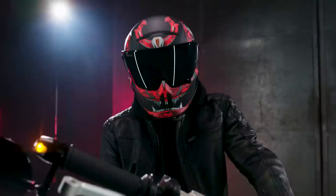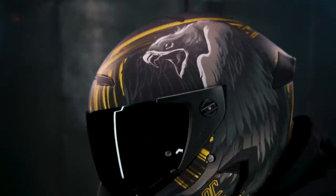Hey guys, it's Matt from Ruroc and today I am super, super stoked to introduce you to our brand new Drop 2 collection, including four epic Atlas 2.0 colorways and one brand new range of helmets, the Berserker.